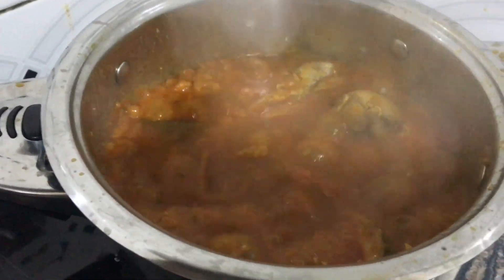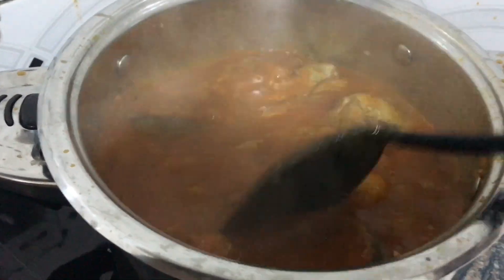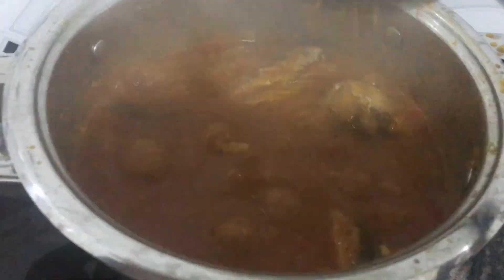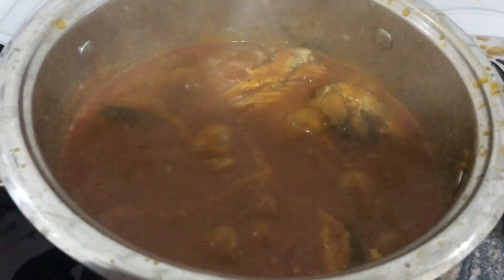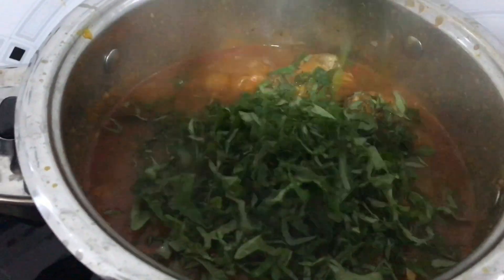This video shows you how I prepare this native soup — my own method of preparing native soup with few ingredients. Here in Nigeria we call it river soup. Please watch the video to the end and see how I prepared this soup.